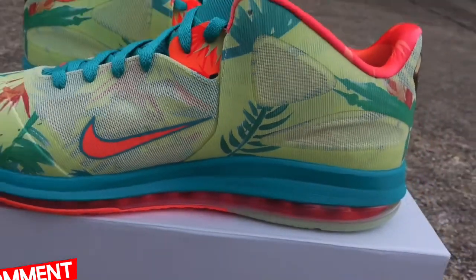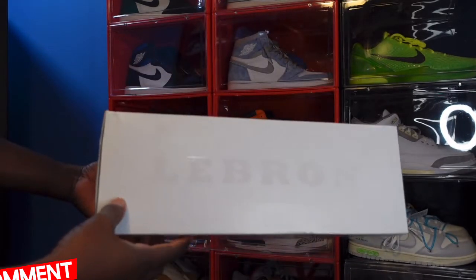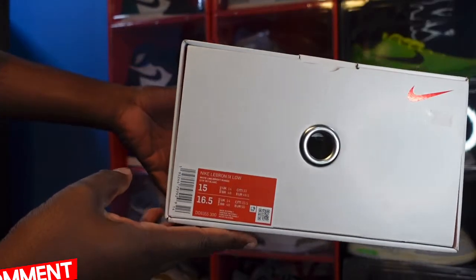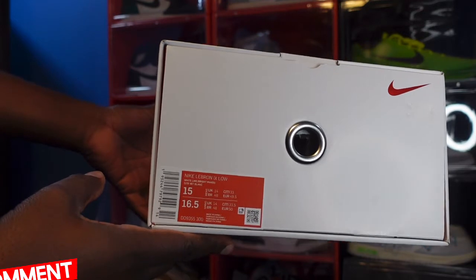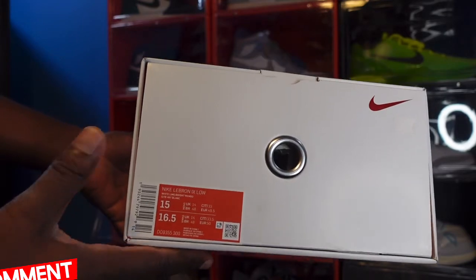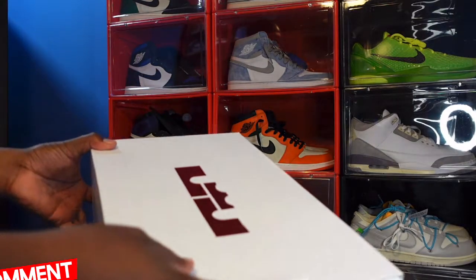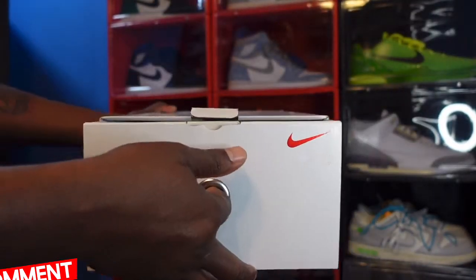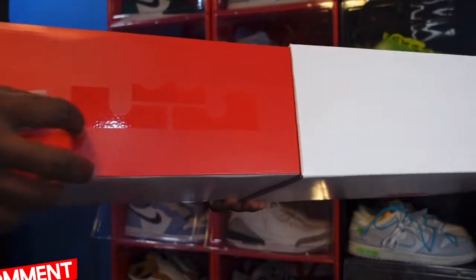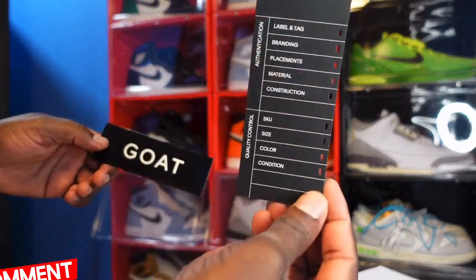Here we go — this is the box, a white box with LeBron's logo on here. It does say LeBron on here. Let's go ahead and read that box label: it's Nike LeBron 9 Low, color White/Lime/Bright Mango, size 15. I'm not sure what the MSRP was on this. On top you have a tray box, and when you slide that open you can see they have his logo right here. Of course, I got this from Uncle Billy Goat Authentication.